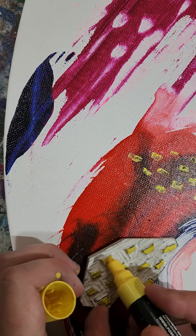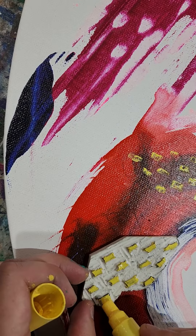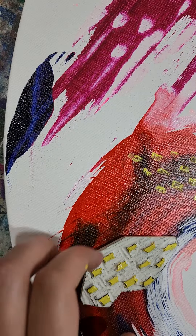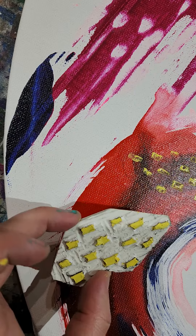This is a stamp that I made with a large piece of rubber and a carving tool. It was just excess off another stamp that I made, so I just did some nice patterns I can use again and again.